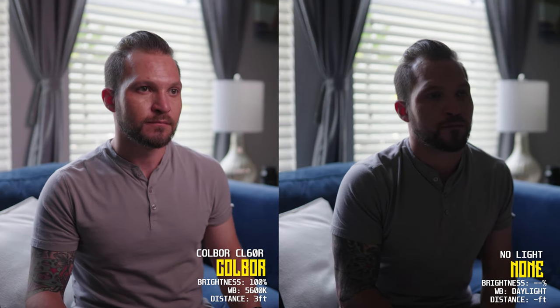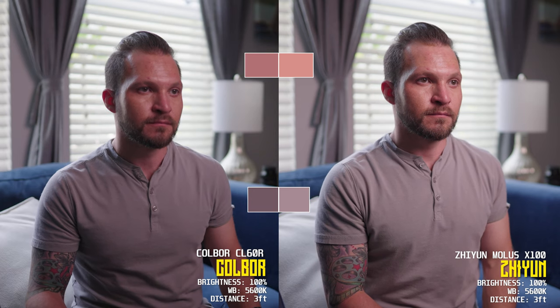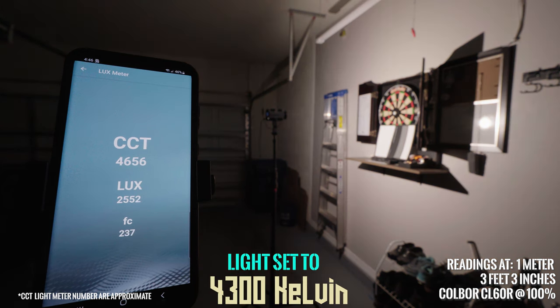60-watt lights can get you great results with a big softbox, but color accuracy can vary. Check the skin tones and gray shirt tones against the Godox SL60 and the Aputure LS60X — my most color accurate light — and throw in a 100-watt Xion Mollus X100 for output comparisons. The CL60R tends to run about 250 to 300 degrees more towards daylight, and it gets brighter and more color accurate the closer you get towards daylight.